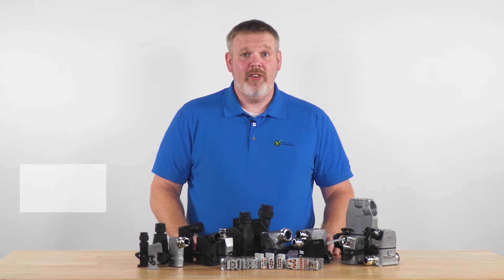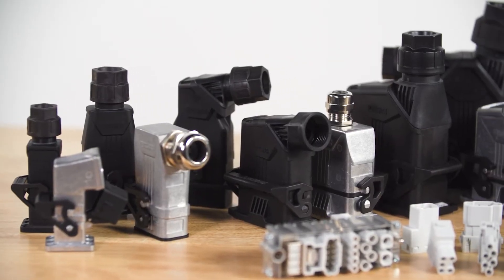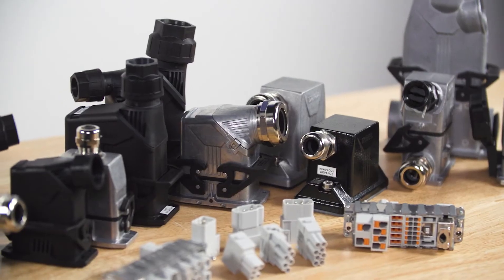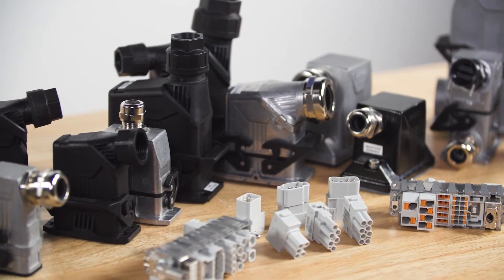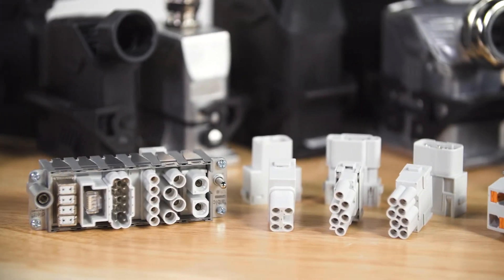I'm excited to announce that we are launching a new initiative for the HeavyCon series called HeavyCore. HeavyCore is a North American campaign focused on a core set of components within the HeavyCon line that highlight Phoenix Contact's innovations while still honoring more traditional form factors.